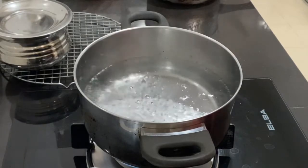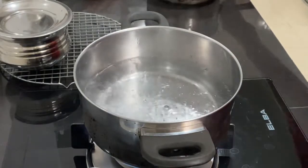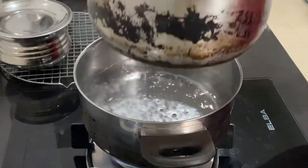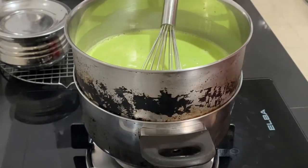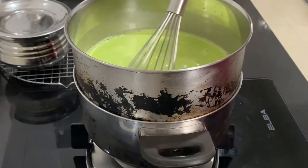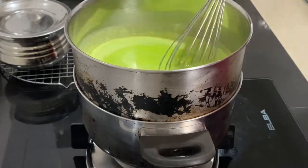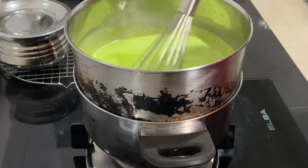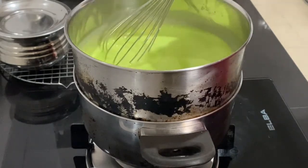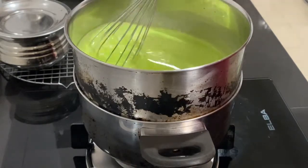Bring some water to a boil, and then just put it onto the double boiler and keep mixing it. It will take about 15 minutes. You will start to see it thicken, so just keep stirring for 15 minutes.